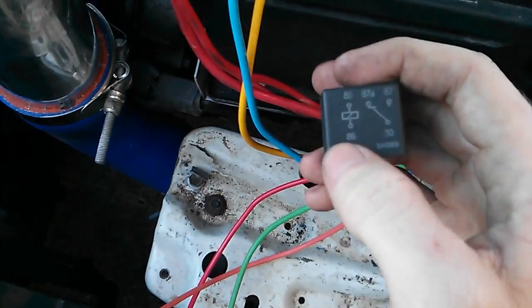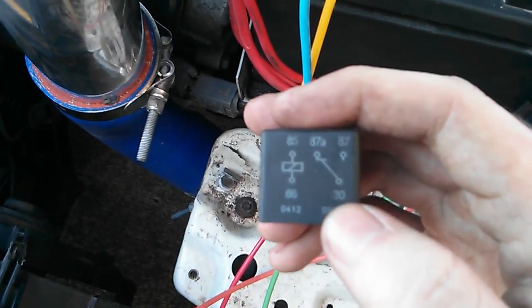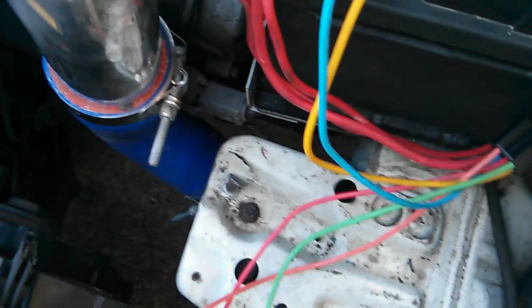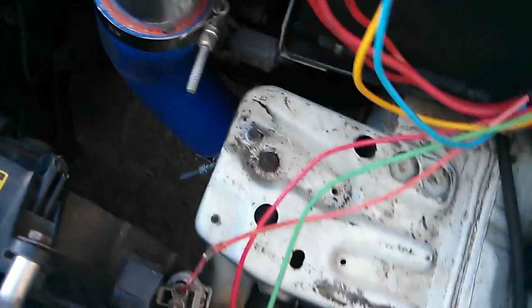Pins 85 and 86 are in no way connected to the other pins — pin 30, pin 87A, or 87. They are not connected by metal, only surrounded by plastic.